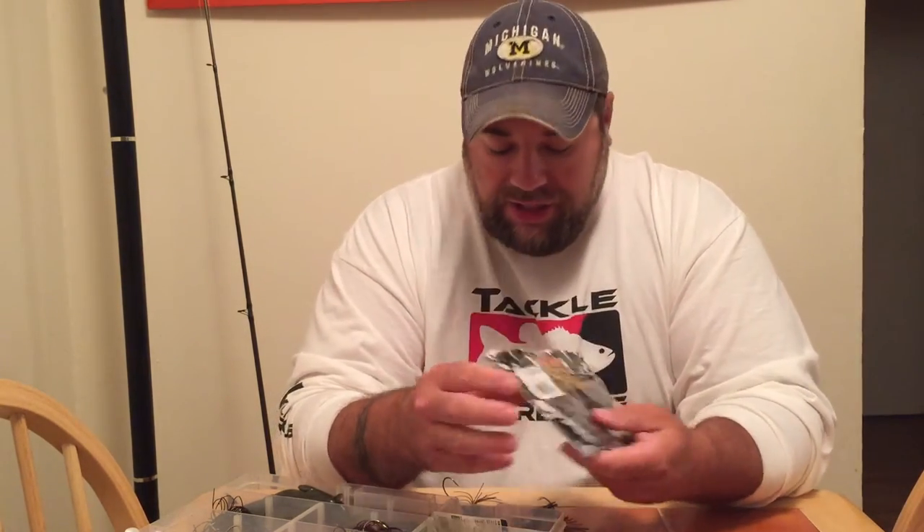Another bait I like to use — keep this one secret, it's one of my favorites. When I'm matching up my green pumpkin series, anytime I use a green pumpkin in clear water, I want to switch over to a green pumpkin with a dark head.